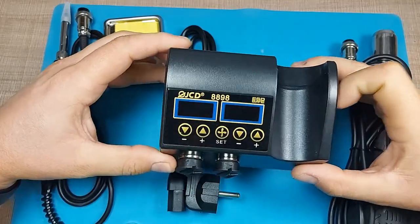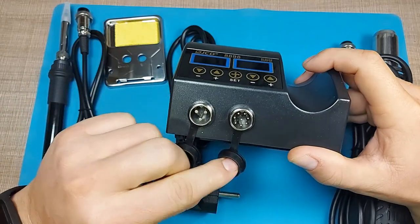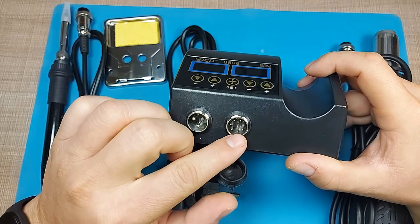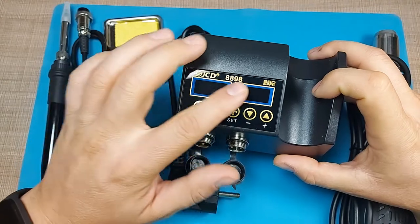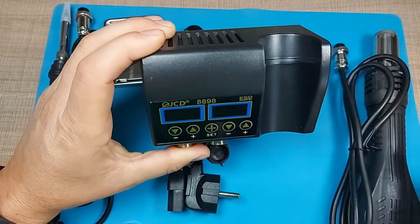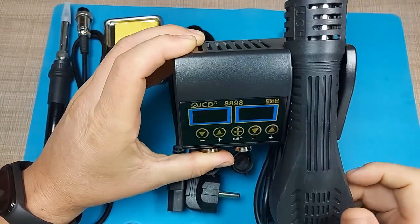Within the box we have the soldering station itself. On the front we have two connectors where we connect the soldering iron and the hot air gun, and we have individual temperature controls for both. There is also a holder where you can place the hot air gun.